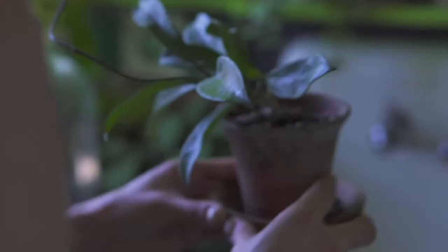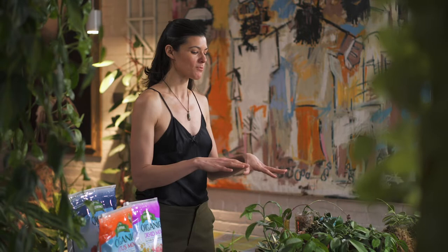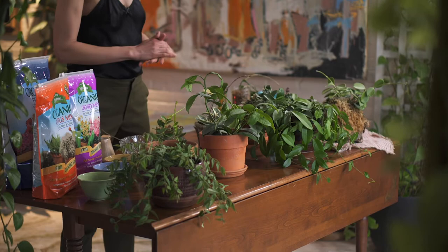This has been one of my more requested videos, and I think that's because Hoya have just become a very popular houseplant, and I think that's for good reason. For one, they're relatively non-fussy plants to grow in the home, especially the more traditionally cultivated varieties, many of which you actually see on the table here today. Secondly, they're fairly easy to propagate.